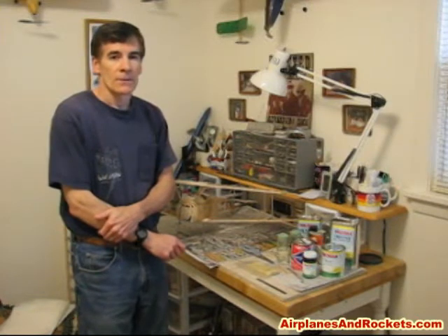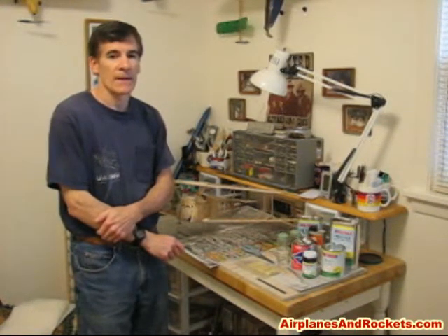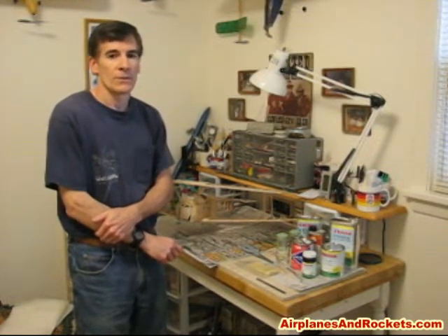Hi, I'm Kirk Blattenberger and I run the airplanesandrockets.com website. I'm going to make a short demonstration on the method I use for doing a silkspan and dope covering job. There are a lot of good written tutorials you can find in books and on the internet, but I really haven't found any good videos to demonstrate the technique.